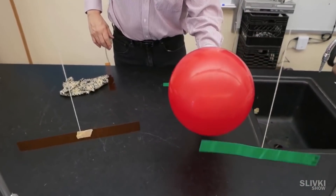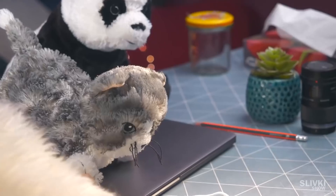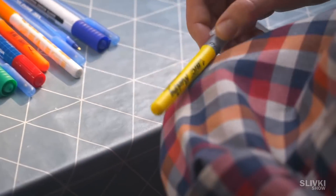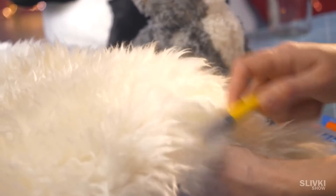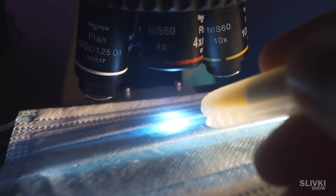Experiments with static electricity that they taught us at school — just take a plastic pen or a marker and rub it on some woolen material. With the electrified plastic reaching the fiber, some of the threads began to move realistically. Not every pen worked properly; we tried a few of them before we could attract the thread.